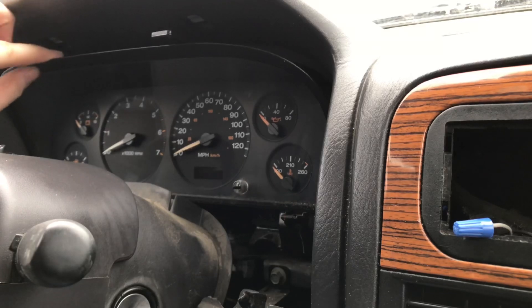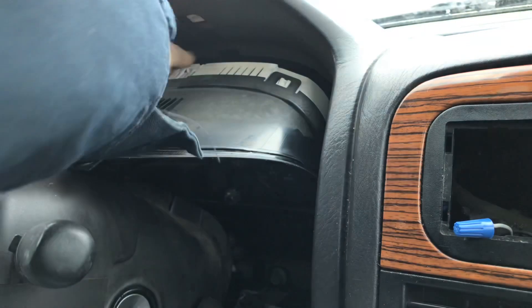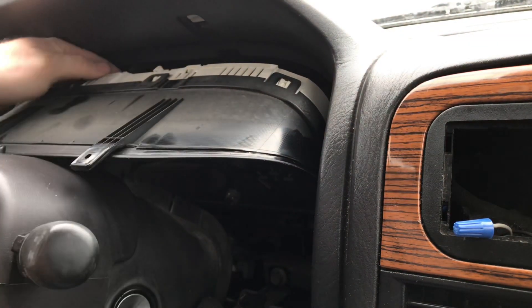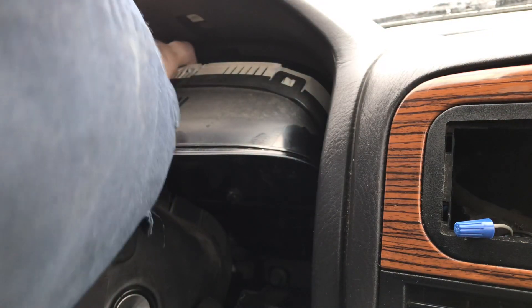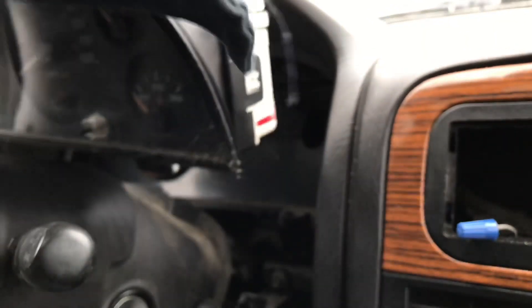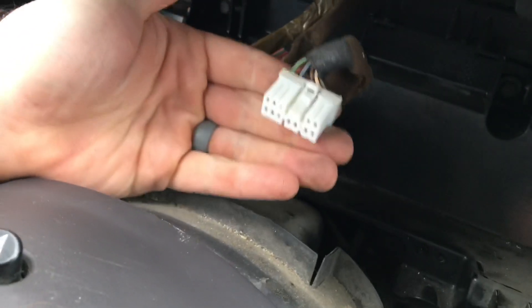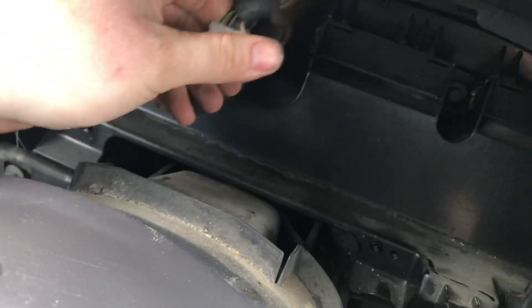You should be able to stick your finger in there and grab it. It comes out face forward like this. There's a plug right here that you have to push a button — I'm not going to be able to get the camera in there, but I'll show you the plug. You have to push a button and then pull out. And the cluster comes out. The plug that I'm talking about is right here — it's in the back like this, and this button's right here, and you have to push it and wiggle it out.